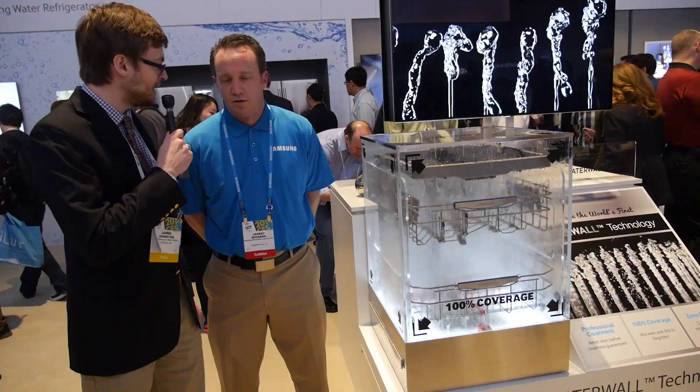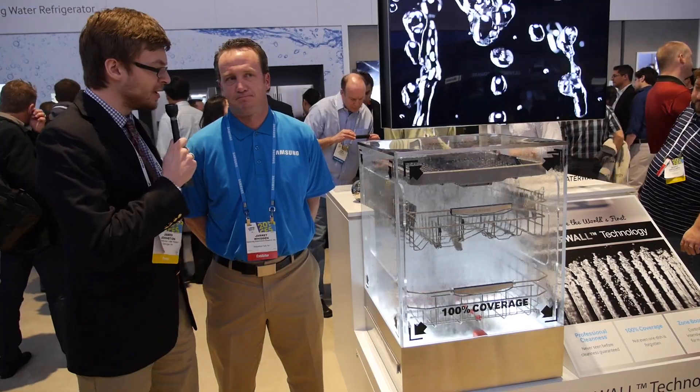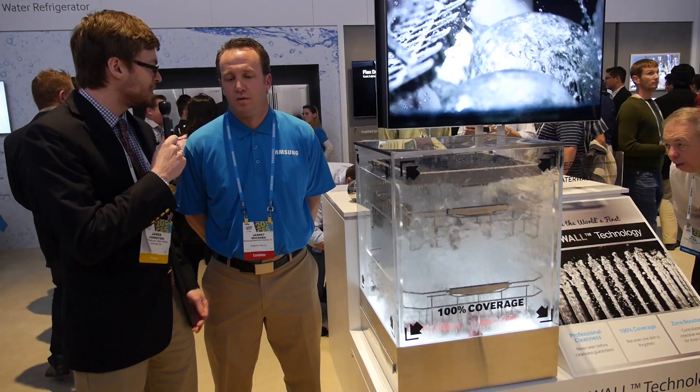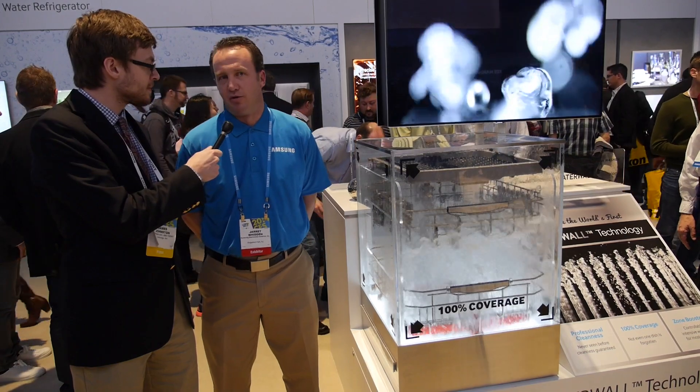This is brand new for CES 2014, launched at the convention. I noticed it looks like it may be for professional washers — do you hope to have this in homes, or is it more for larger businesses? This would be for home appliances for consumers using them out of their homes.